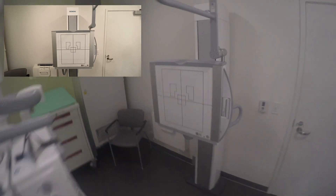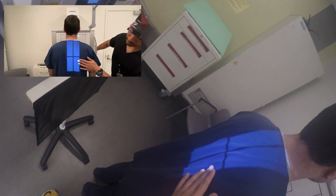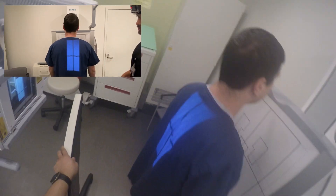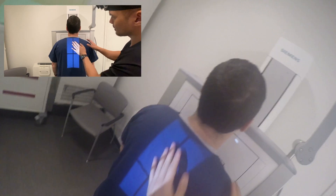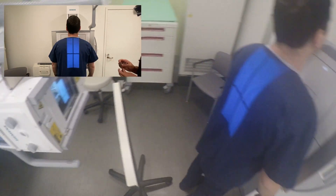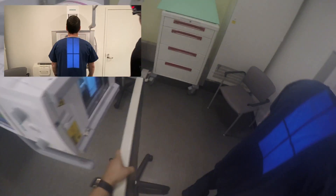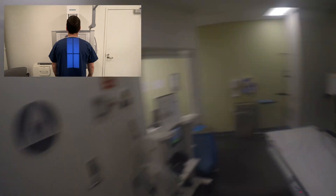I shoot my standing T-spine PA to limit dose to the radiosensitive organs. I have my patient roughly in the area where I want, decrease OID by getting their chest close to the bucky, MSP aligned with the vertical crosshair of the tube. I then align my bucky and tube to the patient's height. To do this, I feel for the inferior angle of the scapula, which is a landmark of T7 where the central ray needs to be centered at. As long as you have your image receptor lengthwise and you're centered at T7, you got it.